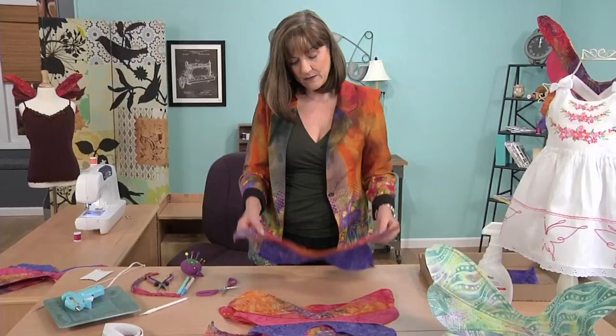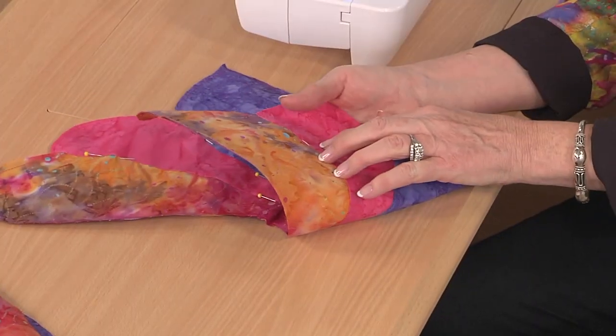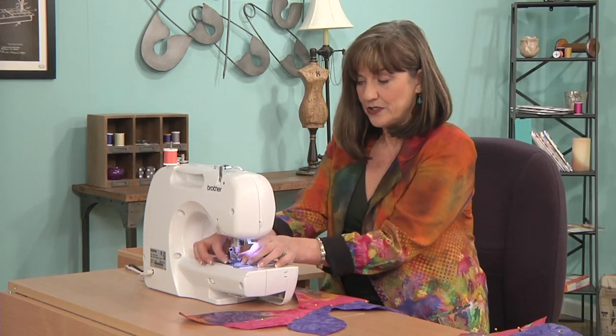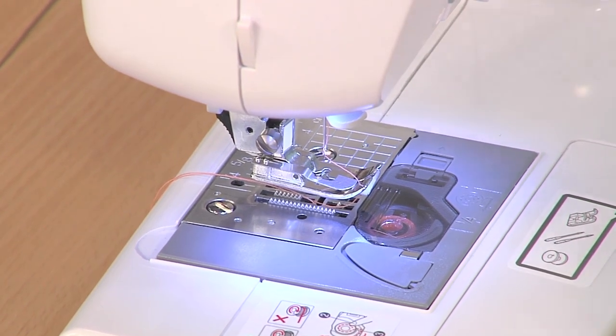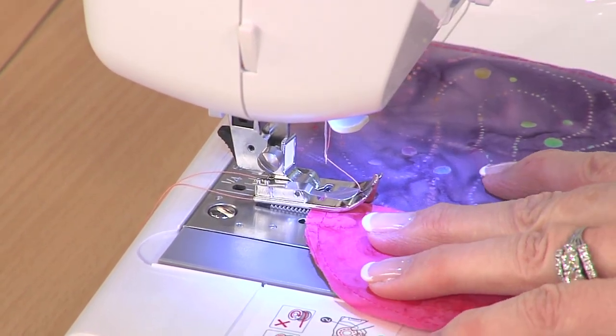So we are going to sit down and stitch these together. We are going to pin the sections together by aligning both sides front and back. And then we are going to change the foot to an edge foot where we can stitch in the ditch. This is an amazing foot for this.